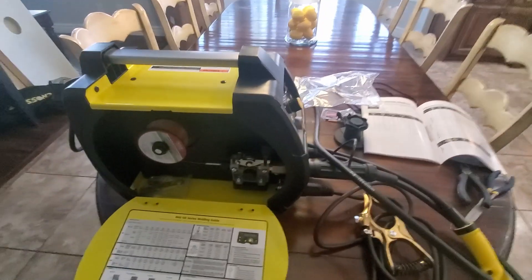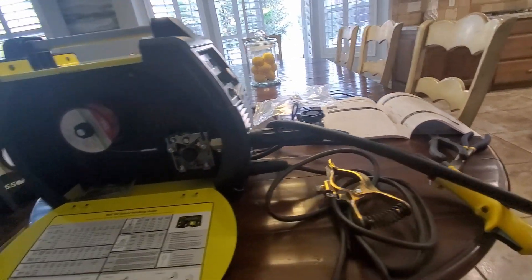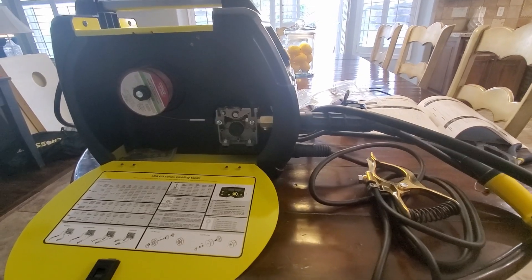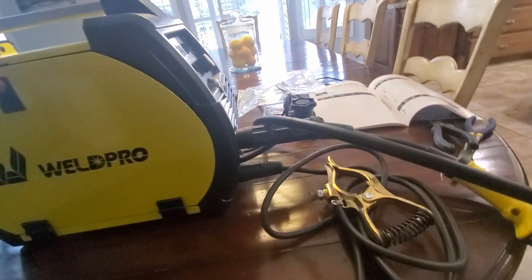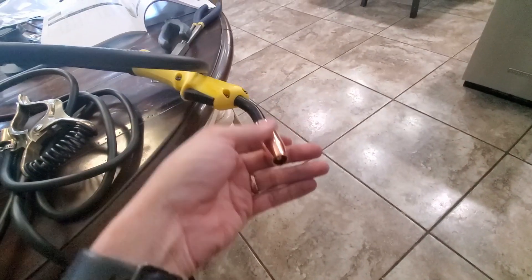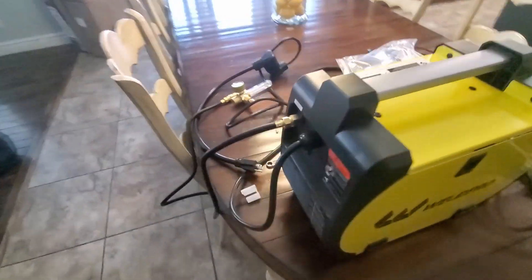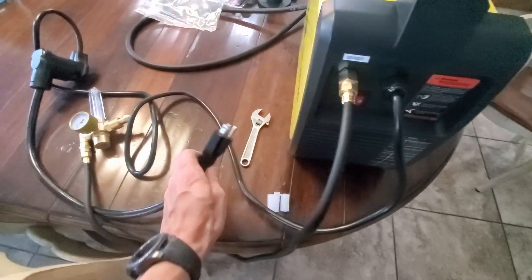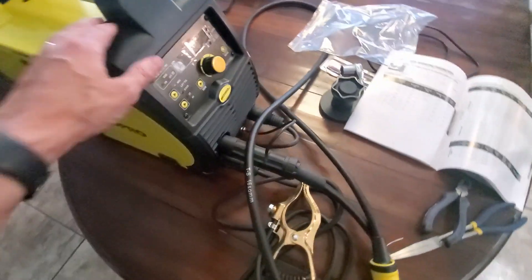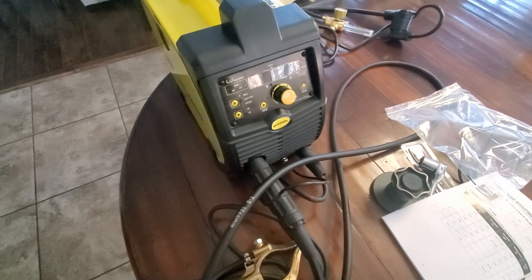I've got my new welder all set up in the garage. Put my wire spool on — it's got an adapter for a 10-pound spool but I just use a 2-pound spool. Swapped out for the correct groove for the wire I'm using, and swapped out the tip for the correct wire size. Got all my connectors going in the right place. I'm interested to try the adapter for house voltage, the 110. Gas meter is connected. I'm just reading through because the one I used before was just a MIG welder and this is a multifunction, so I'll figure it out and do a couple of runs on a test piece.